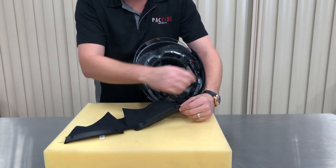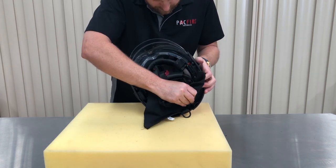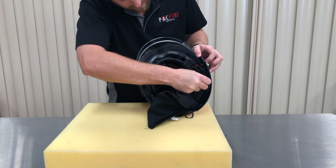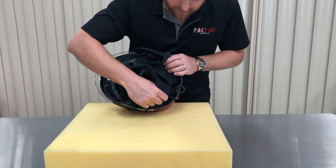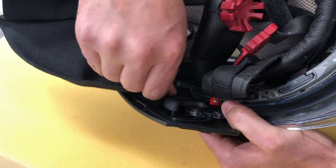The neck protector attaches at four points around the edge of the chassis. The tabs push in towards the outside of the helmet.